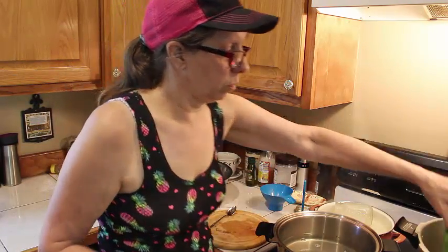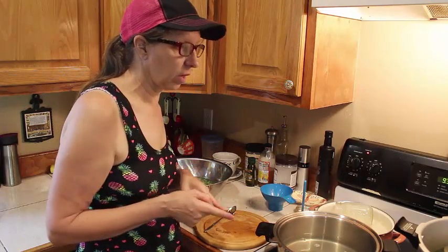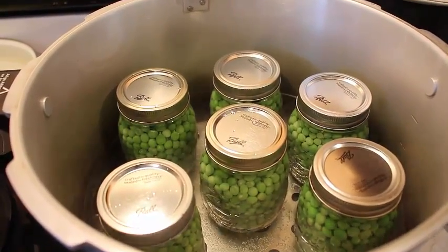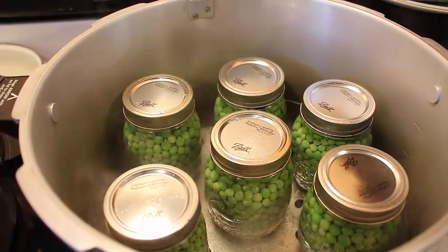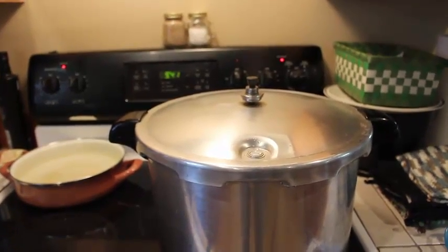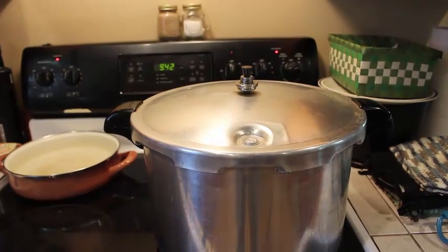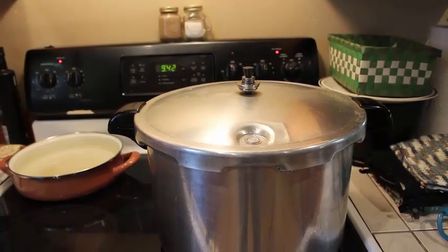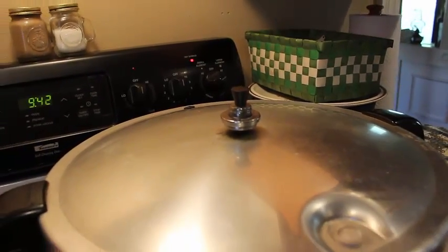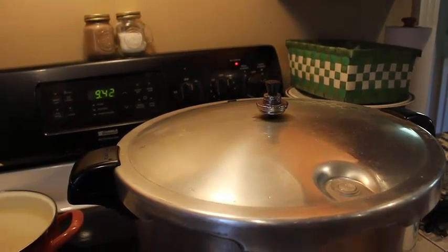We're going to process for 40 minutes at 10 pounds of pressure. I'm going to finish this up and get the pressure cooker going. This is our six jars — not bad for two days of picking English peas. We're going to process them for 40 minutes. This is a pressure canning process, not water bath — all vegetables need to be pressure canned. Once the little jiggler starts jiggling on top at the 10-pound pressure, you turn it down so it's slightly jiggling and let it go for 40 minutes.